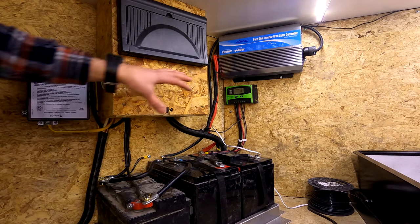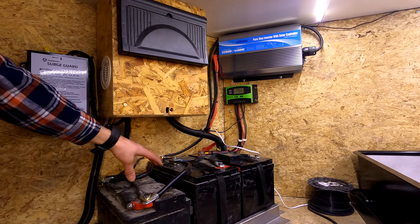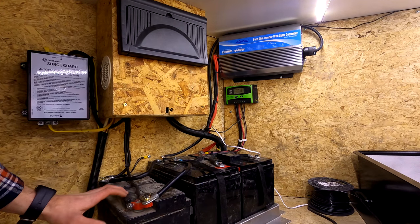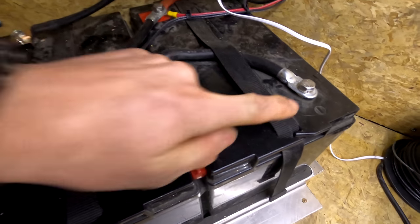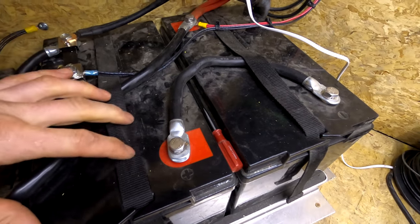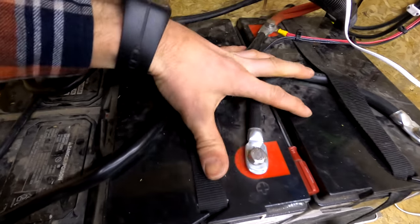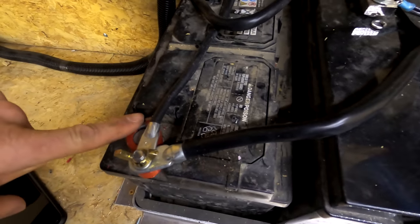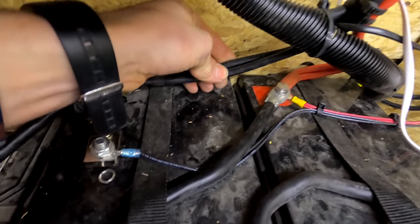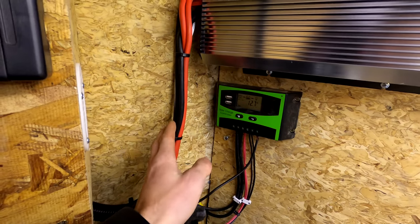Here is my electrical system. These two taller batteries are the 6 volts — they're wired in series to make 12 volts. This is just a standard 12 volt lead acid battery. Wired in series means you hook a positive to a negative on one side and that creates 12 volts instead of six. Then the series pair is in parallel with this 12 volt battery, so you have positive to positive, negative to negative. This wire right here goes to my inverter.